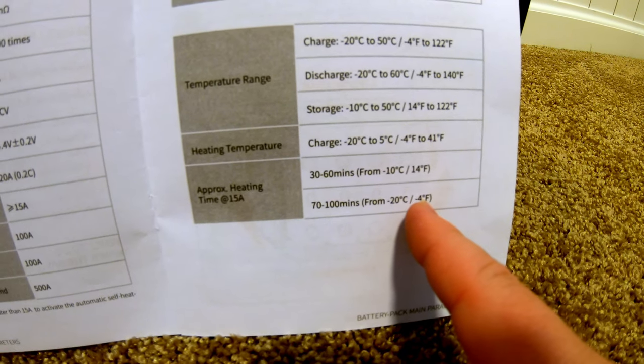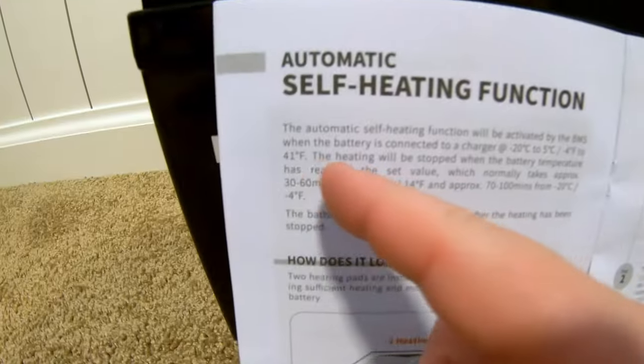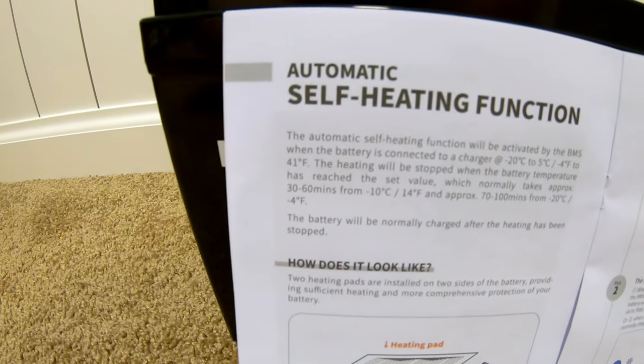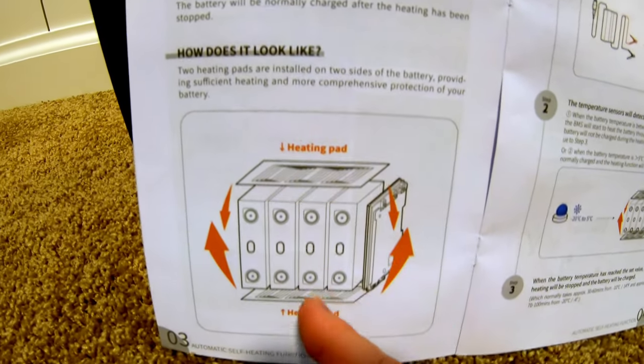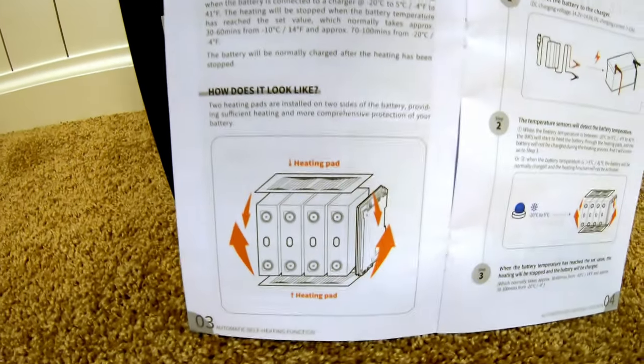If it's negative 4 degrees Fahrenheit, it could take 70 to 100 minutes. The heaters won't turn off until the batteries reach at least 41 degrees Fahrenheit. There's a nice little diagram showing where the heating pads are located — one on the top and one on the bottom. The BMS is on the side.